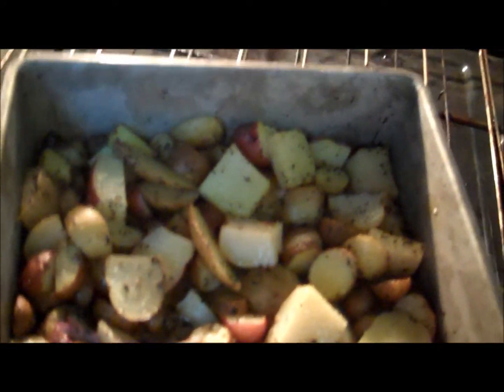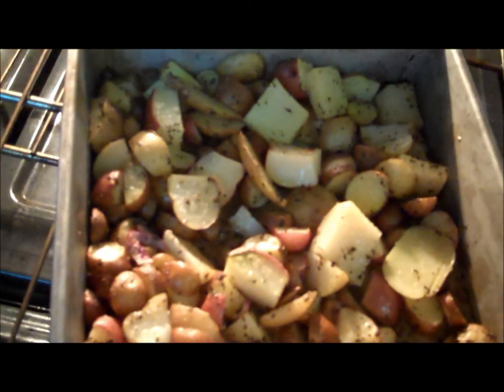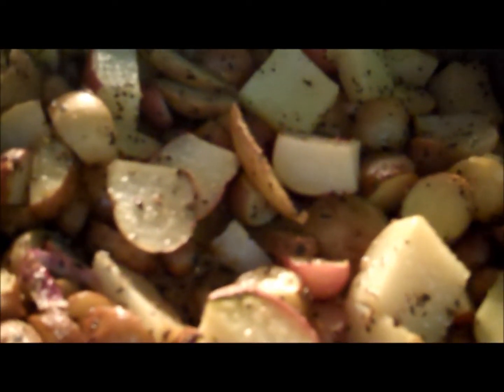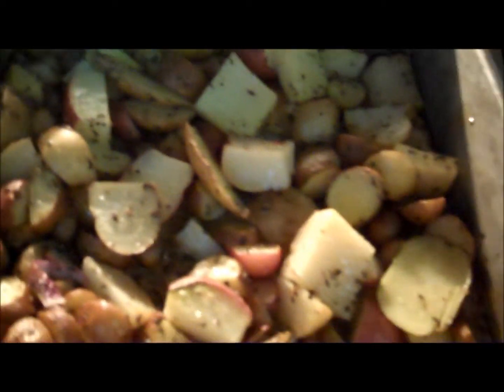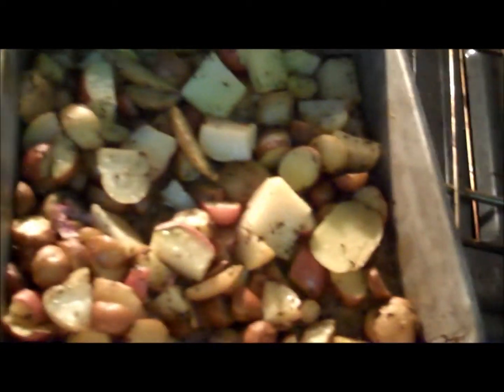Roasted Red Potatoes! This is what they look like. Oh, I can hear them cooking still. They're delicious. They taste good. Alright, ta-da!